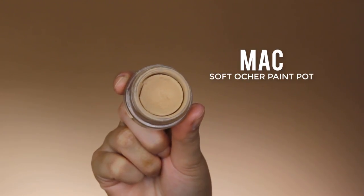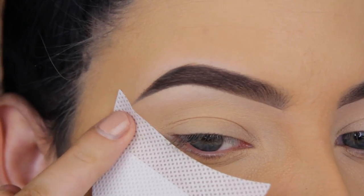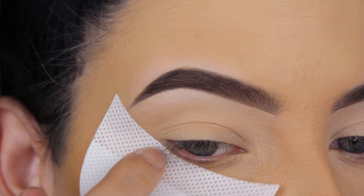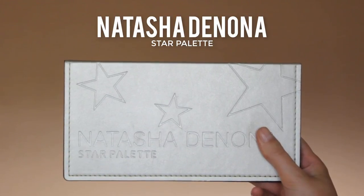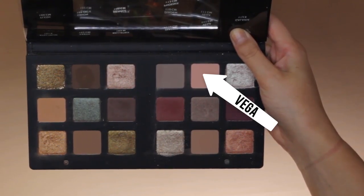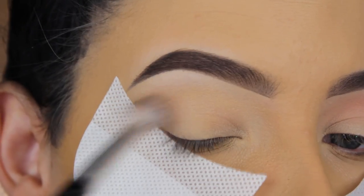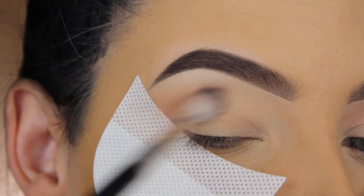Hey guys, welcome back to my YouTube channel. The first thing I'll be doing, like always, is priming my eyelids, and then I applied shadow shields to create a super sharp eye look. The eye palette I'm using today is by Natasha Denona, called the Star Palette, and the first shade I'm going in with is called Vega. I'm going to blend this all over in my crease — it's a matte shade.